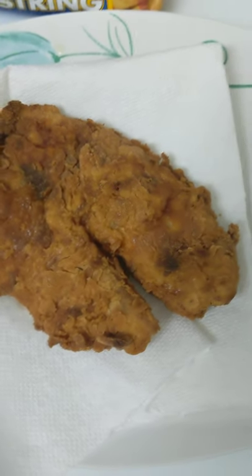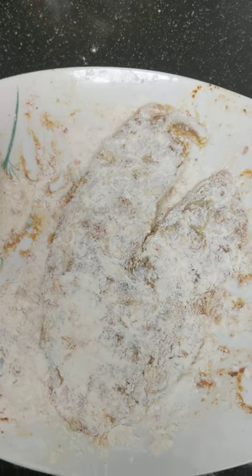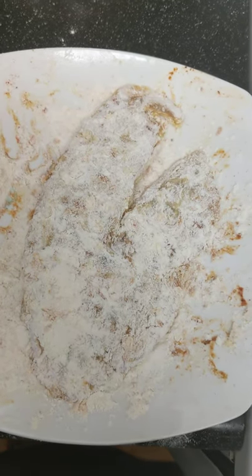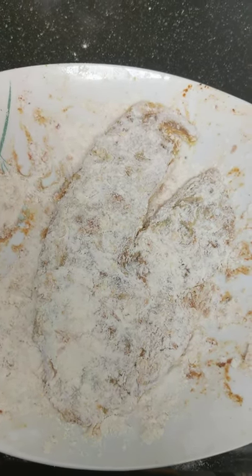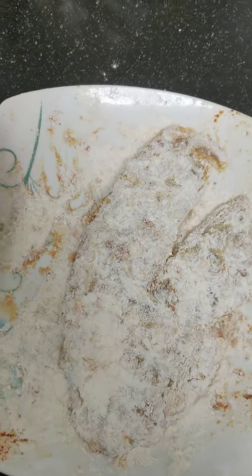We're going to get this grease extra hot. Grease is hot. Like I said, I've already made one, so I'm going to show y'all what we're going to do. We took our little piece of tilapia — or whatever kind of fish you like. I prefer swai, but tilapia was on sale so that's what we got today.